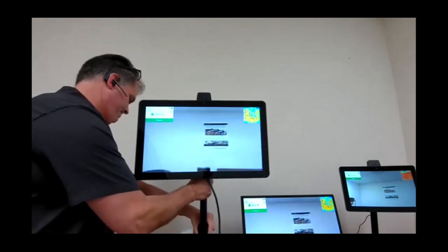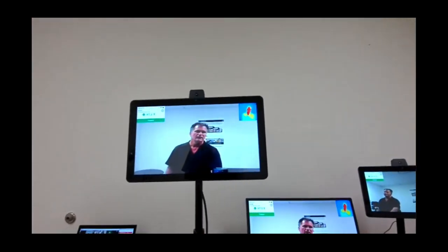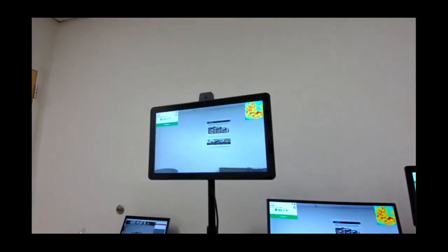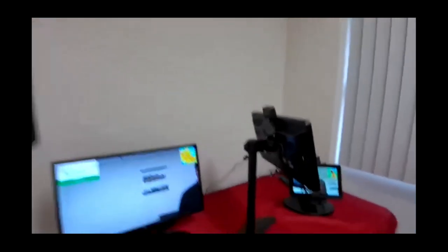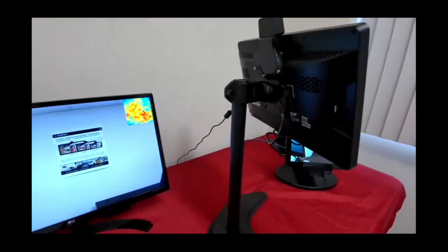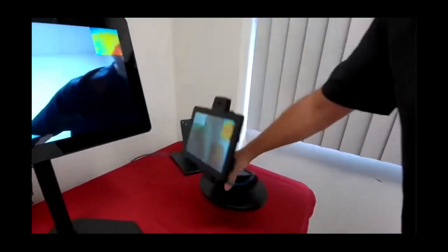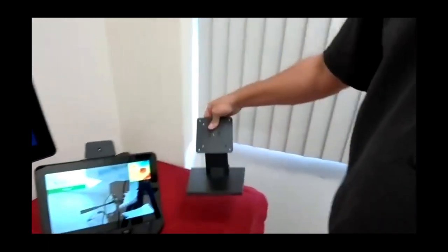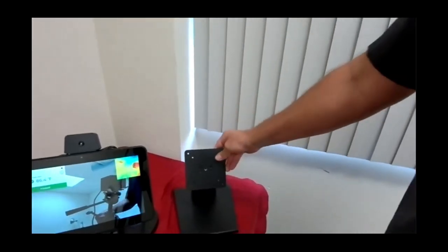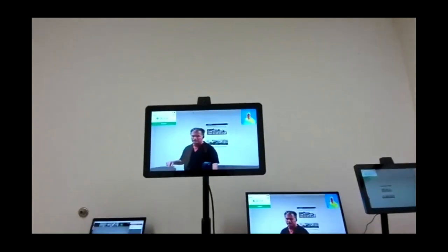Question: could you show the different mounting options? You can see the full pole here. We also have a shorter version designed for table mount; this one adjusts vertically so we can move it up and down to accommodate any of the products. For the smaller versions — the 10-inch — there's a slight vertical adjustment and a fixed-height option that allows tilt only. Wall mount hardware is also available for purchase.